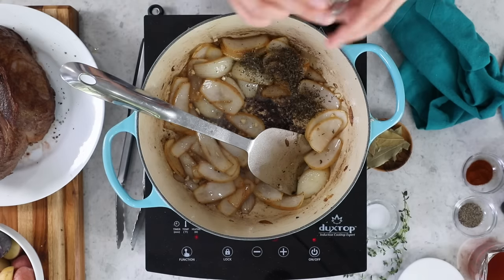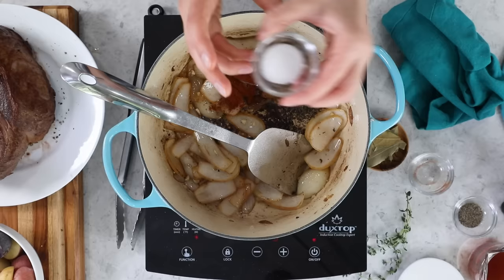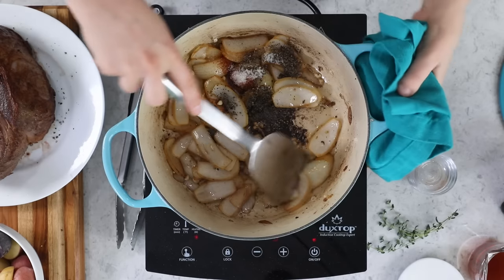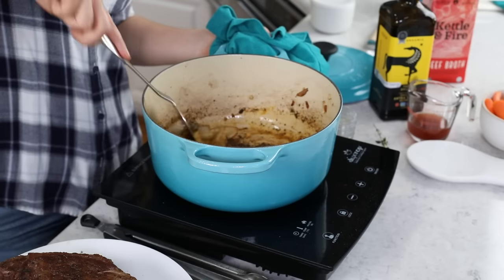Next, our spices. Add a teaspoon of dried basil, a half teaspoon of paprika, a half teaspoon of table salt, and a half teaspoon of ground black pepper. If you're using dried thyme, also add a half teaspoon of that here. I have fresh thyme sprigs on hand that I grew myself, so I'll be using fresh thyme instead, which will get added a little bit later. Stir everything together until the spices are nicely coating the onion and garlic.